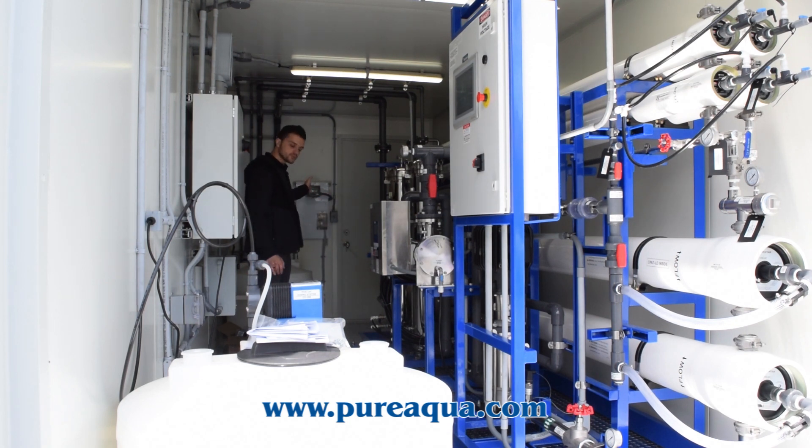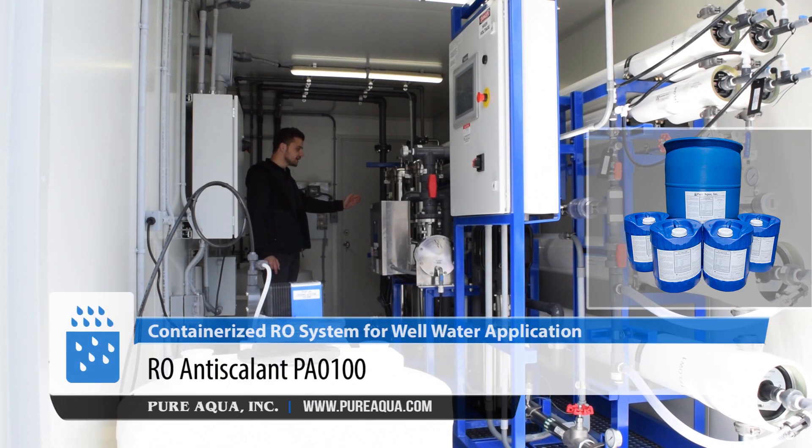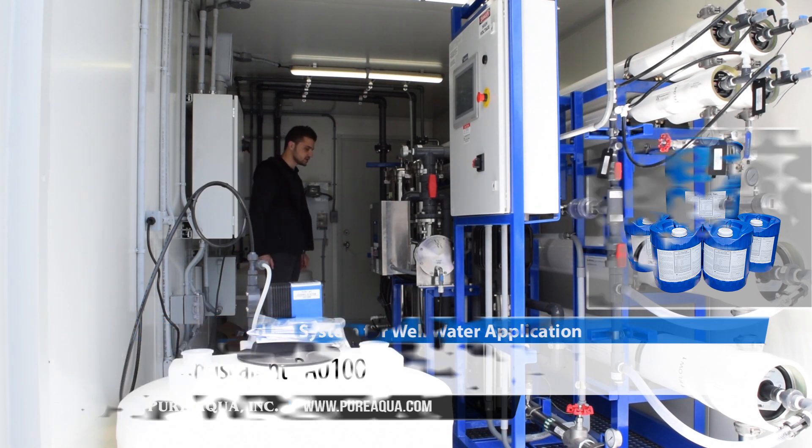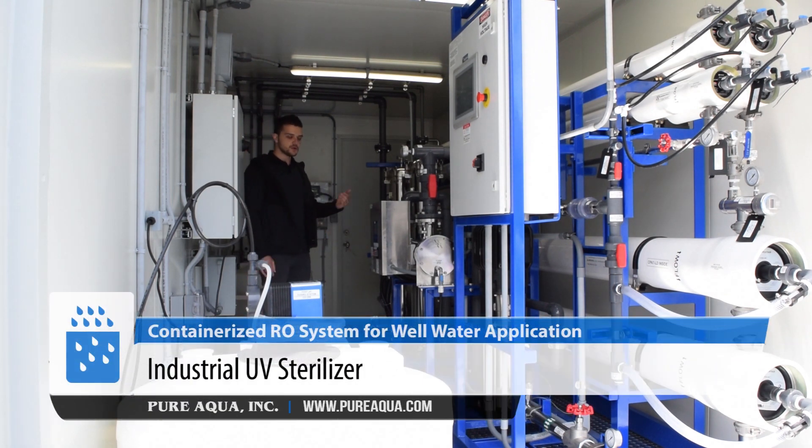On the feed side, we're going to directly feed from the well pump at about 40 to 50 gallons per minute at about 40 to 50 psi. The feed water gets injected with anti-scalant and passes through 25 and 5 micron cartridge filters — we have step-down filtration. The customer did not want to use any chlorine, so they opted for a UV sterilizer on the feed side, shown right here.